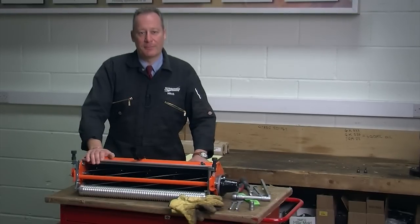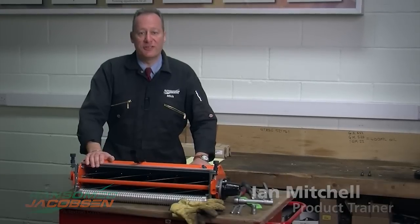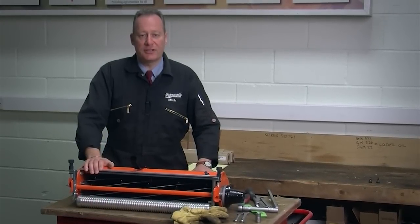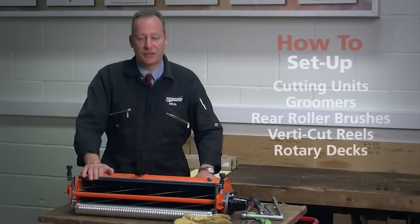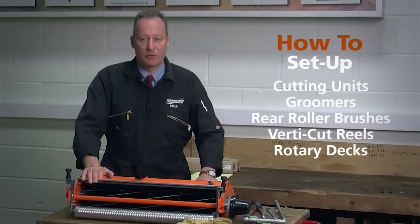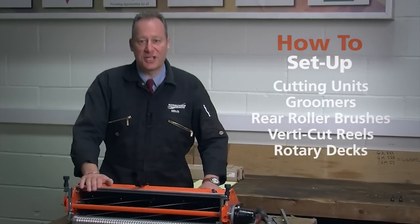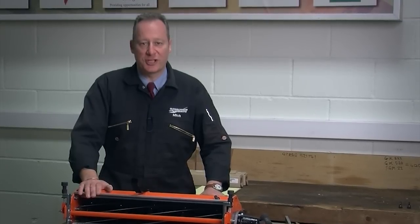Hello, I'm Ian Mitchell and I'm the product trainer for Ransom's Jacobson. Welcome to our new video series of How To. This series of videos should take you through the basics of how to set up cutting units, groomers, rear roller brushes, verticut reels and rotary decks. The intention is to give you the basics so that you can get the best out of your turf machinery.